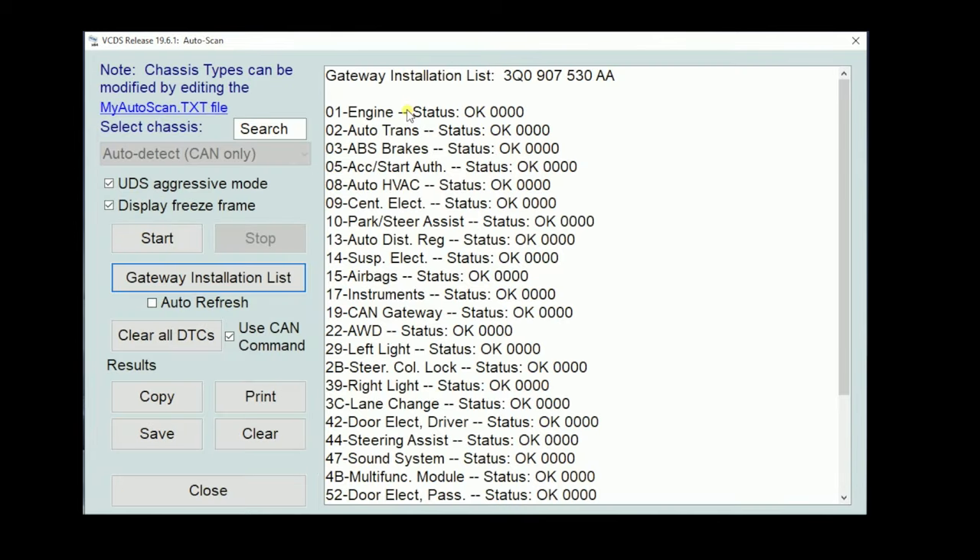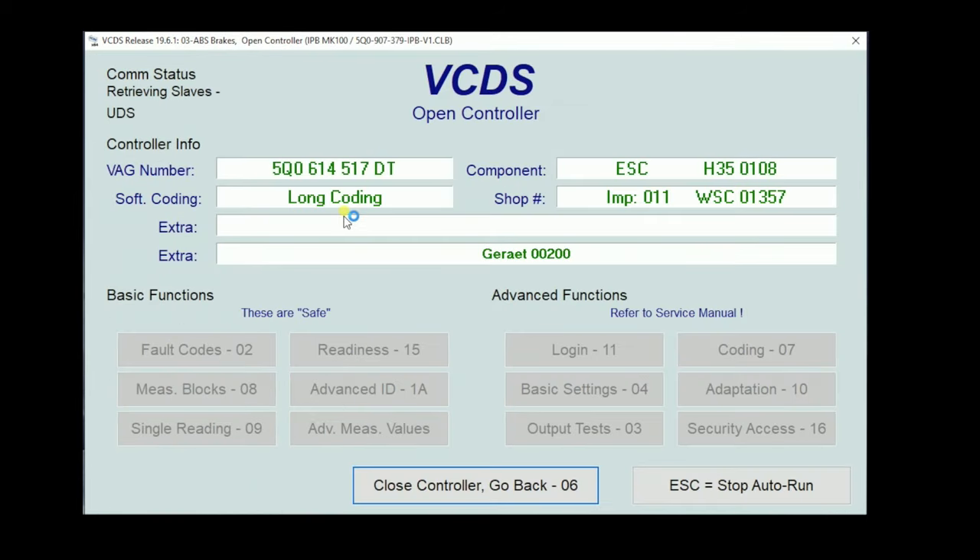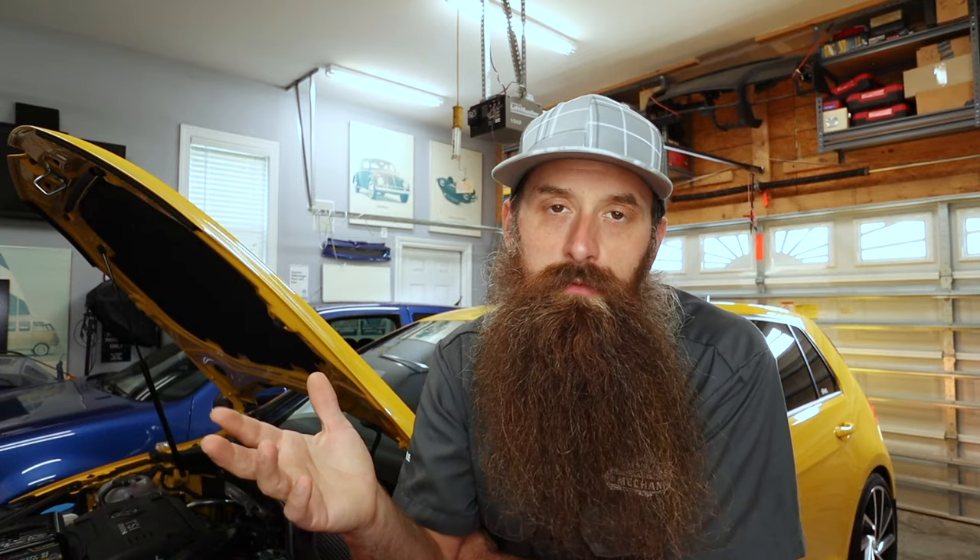Back in our gateway installation list, we can hit the Start key to scan all the modules and check all the faults. When we look at the gateway installation list, it's telling us whether a fault exists or not — it's the gateway looking for those faults. When we click Start on the actual scan, now we're talking to the individual modules, each one at a time, rather than just the gateway. Those two results almost always match. We can also save, copy, or print this information for a customer, and it's the kind of scan you'd send to Rostec if you need support.